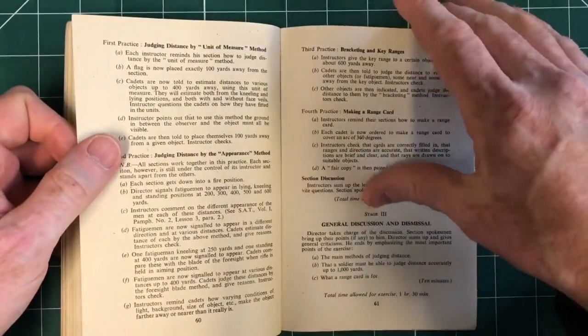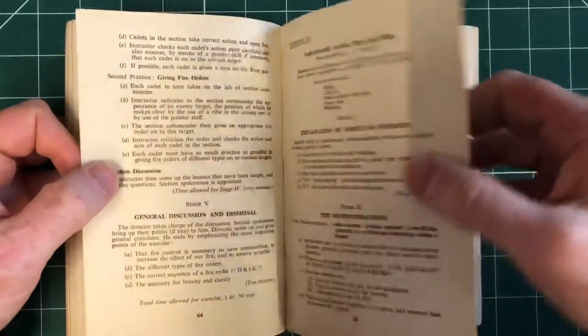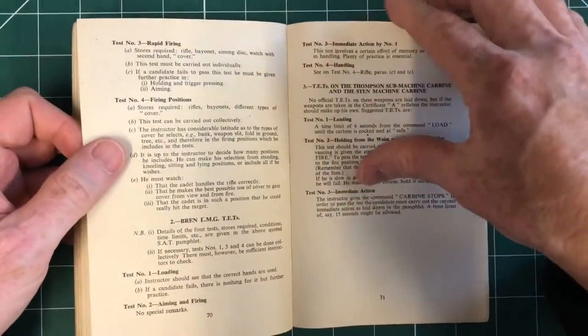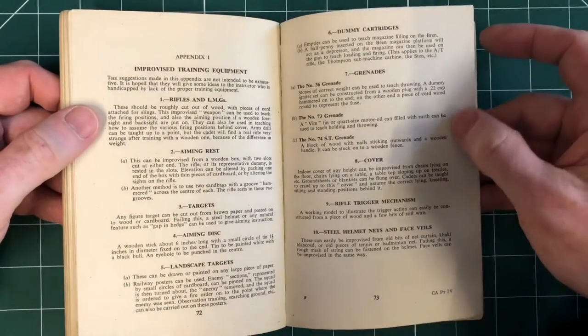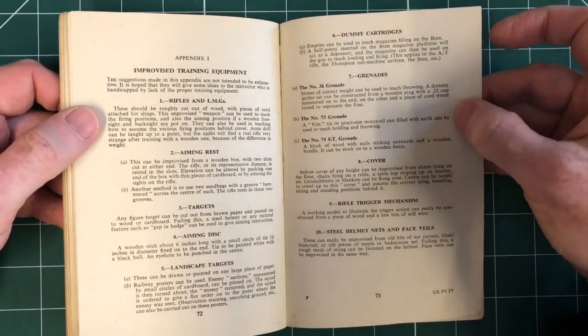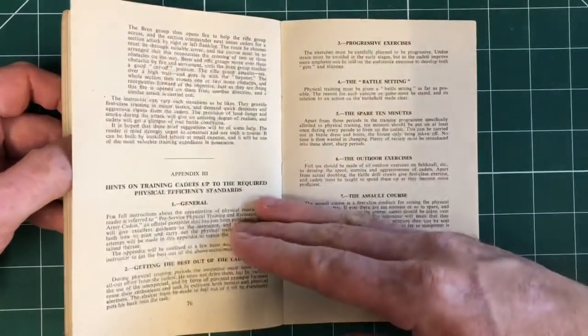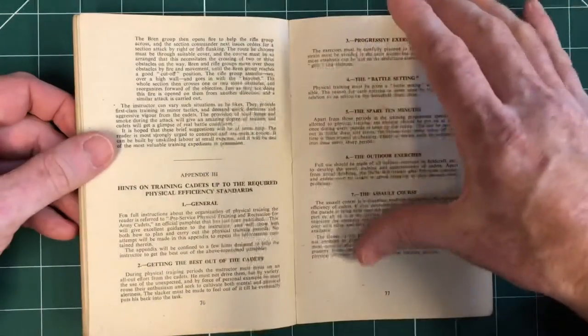One of our constant plans is to show how this material works with real students and real people — it's always great to try that. And then improvised training equipment: what to use when you haven't got the proper kit, different grenades — dummy igniters constructed from a wooden plug with a .22 cap hammered on the end, amazing. And then how to build and use an assault course, though no diagram. We always like an assault course diagram — perhaps that's something we can try and build one day.